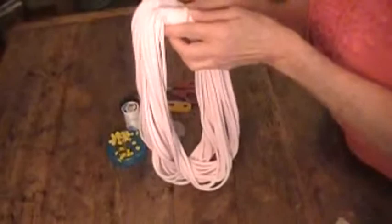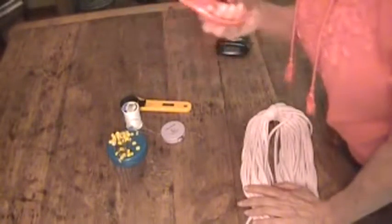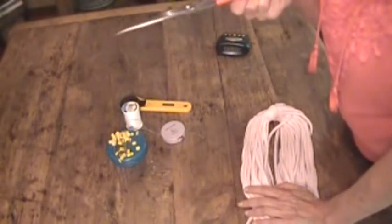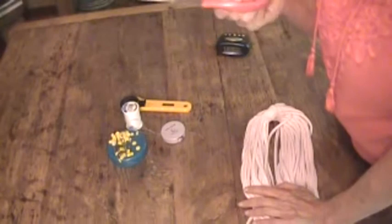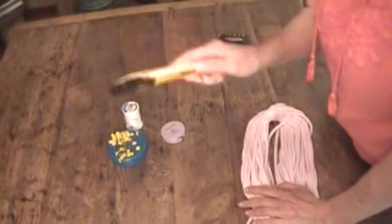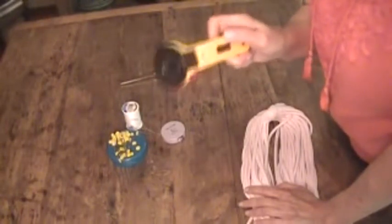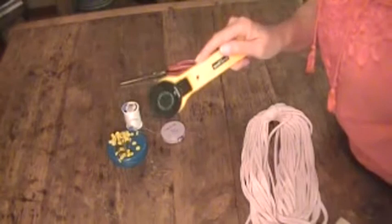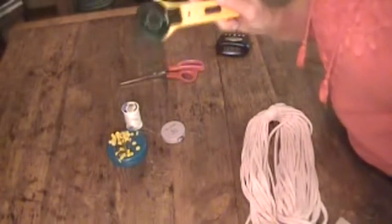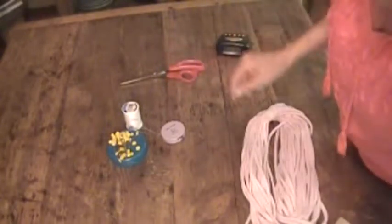You will need something to cut with — just an old pair of scissors. You don't have to be super careful when cutting, so as long as they'll cut, that's all you need. If you have one of these cutting wheels you can use it, but you'll want to use a self-healing mat with it. Since most of you won't have that, I'm going to use scissors — I actually used scissors on this one.